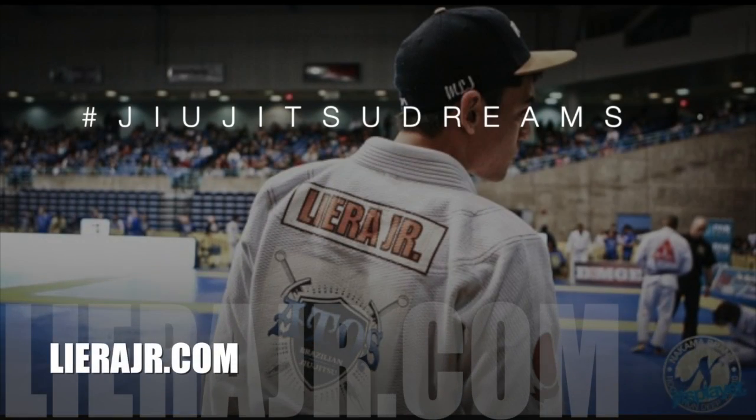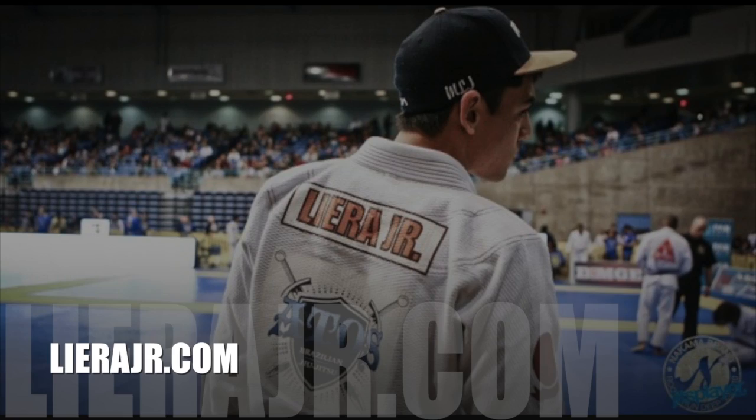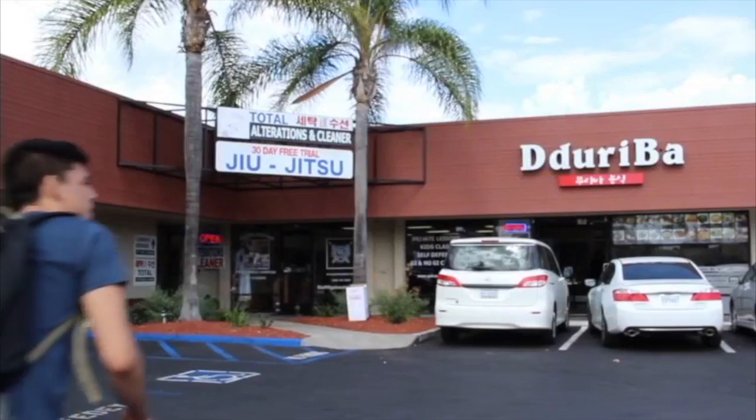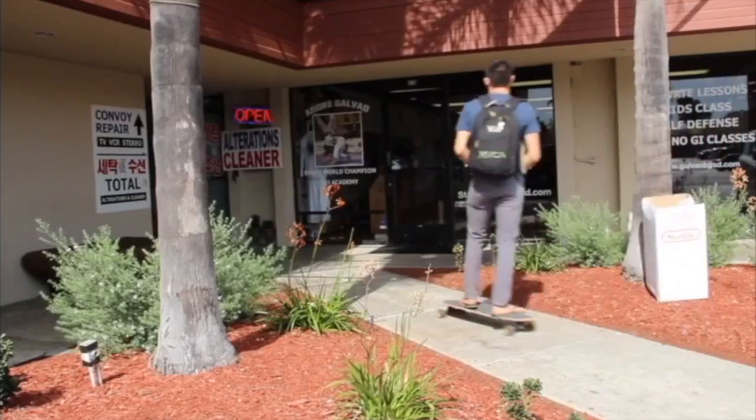We're going to take a look at Michael Liera Jr.'s Winning Full Guard Techniques DVD. If you watched the Pan Ams and Moon Jows this year, you will have seen that Liera Jr. won each tournament using the full guard exclusively in almost every match.